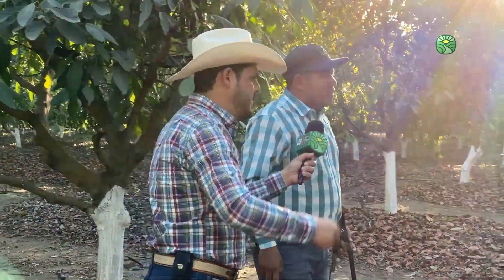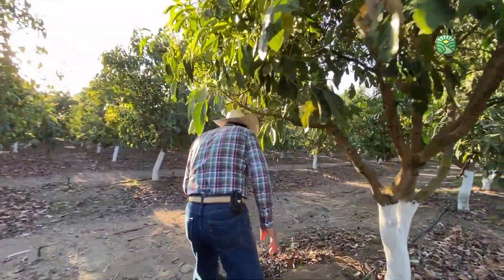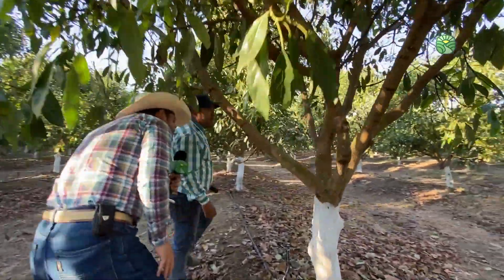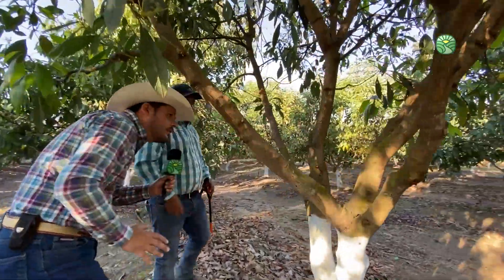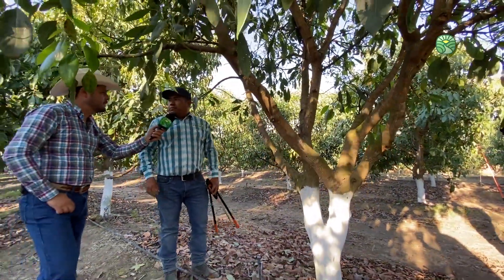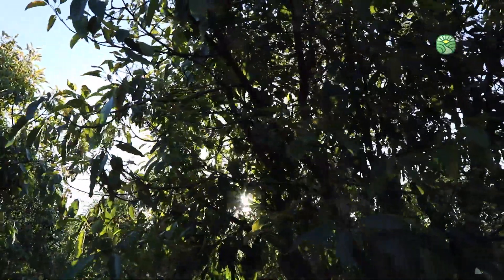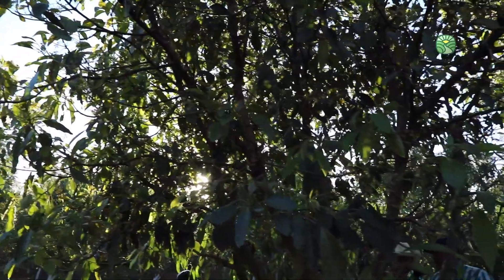Generalmente aquí en Jalisco lo que se recomienda es dejar de tres a cuatro ramas por árbol. ¿Podemos acercarnos? Claro que sí, mientras nos platicas y nos menciones con la mano cuáles son las principales y el trabajo que vamos a realizar ahorita de esa poda. Entonces son tres a cuatro ramas principales. Aquí también la poda depende mucho de la formación del árbol, depende también de la salida del sol; vamos buscando dejarle una ventana hacia la orientación del sol.